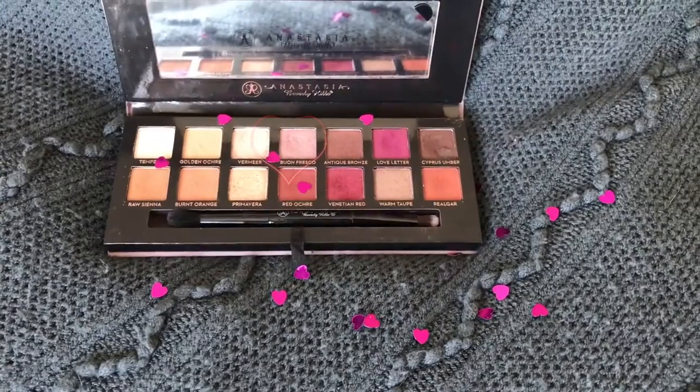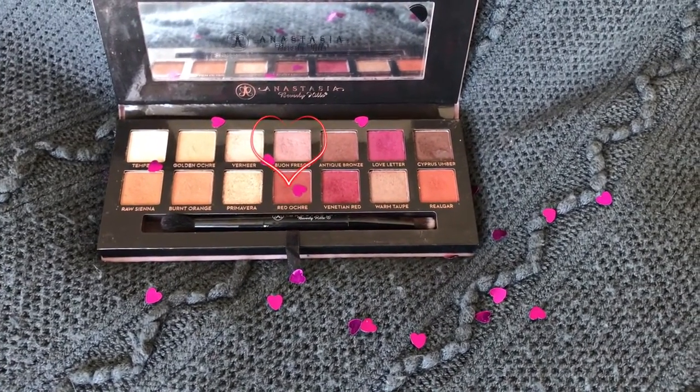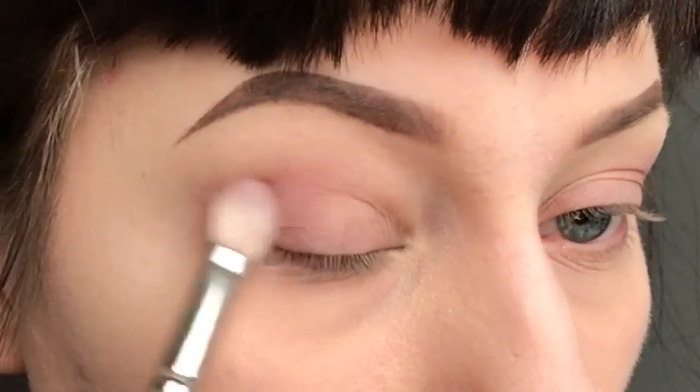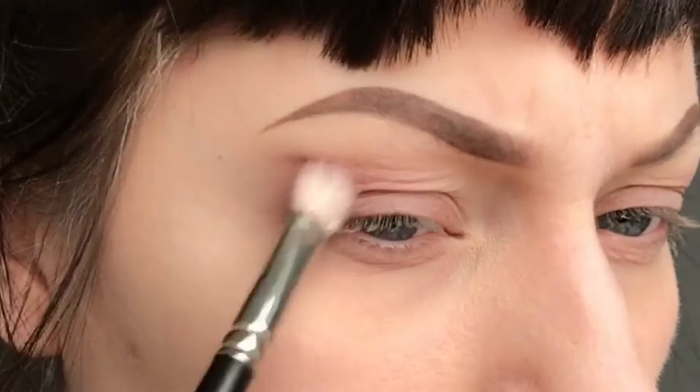Hi, so here I have a more soft looking kind of makeup than what I usually do. I start with the colour Fresco from the Modern Renaissance palette and apply that into my outer corner with a fluffy brush.